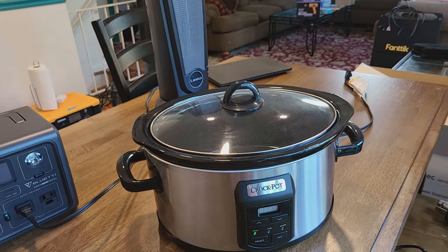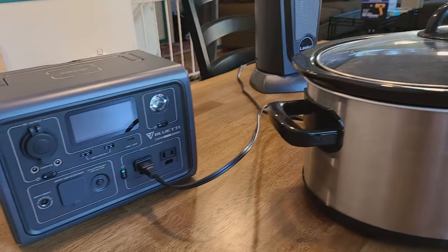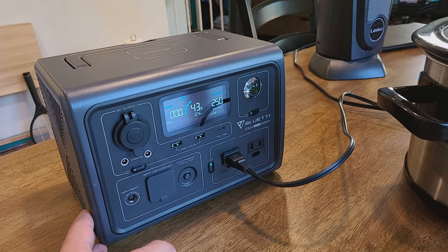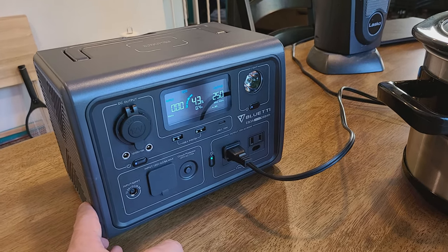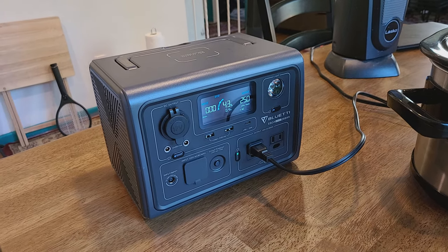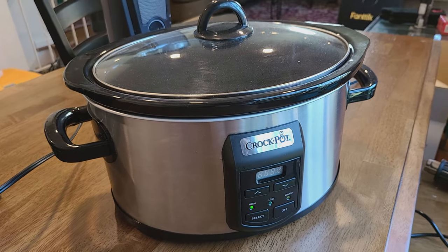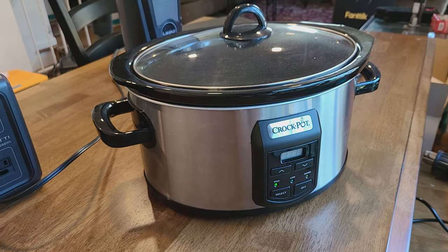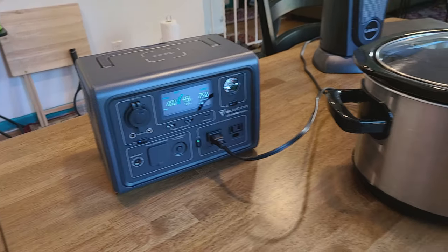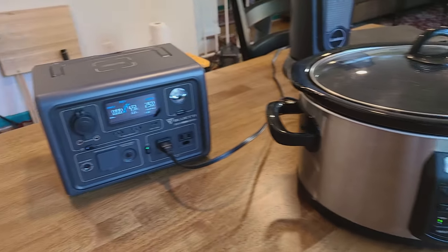Testing a crock pot set to high — the power station outputs 250 watts, and the crock pot is rated at 240 watts, so practically the same. This means you could keep food warm outside using the Bluetti power station. One more appliance test and we'll wrap up.